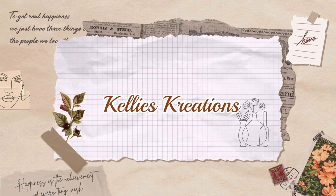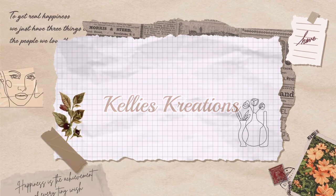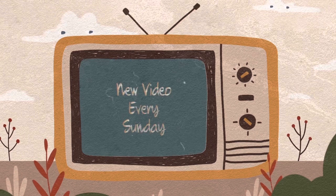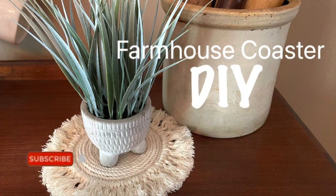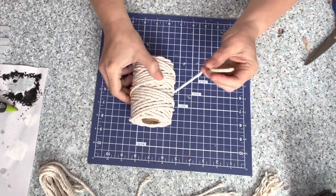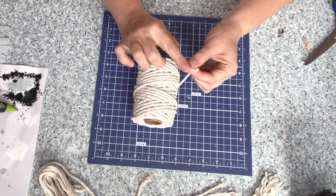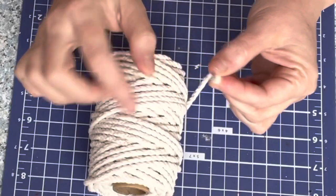Hey guys, welcome back to Kelly's Creations! I'm so glad you're here and I want to wish every mother out there a most beautiful and wonderful Happy Mother's Day. Today we are going to be making a farmhouse coaster. I absolutely love this coaster — so easy to make using this braided rope that I got from Walmart. You'll see how we use that braided part of the rope later on.